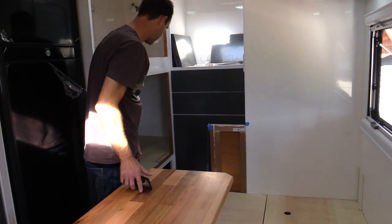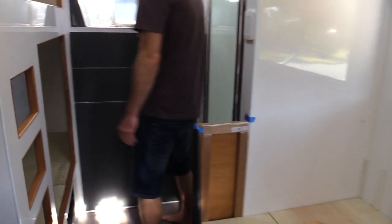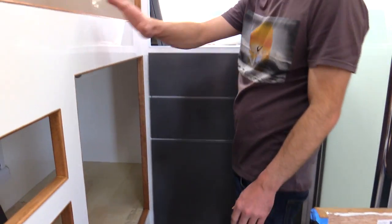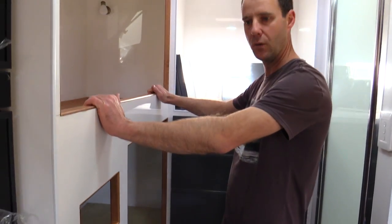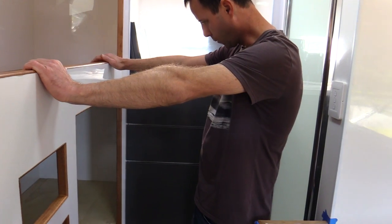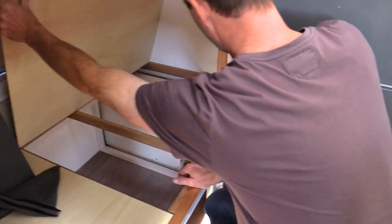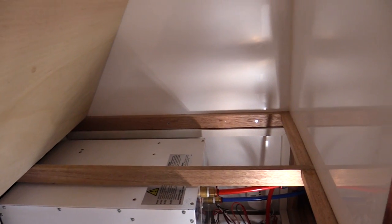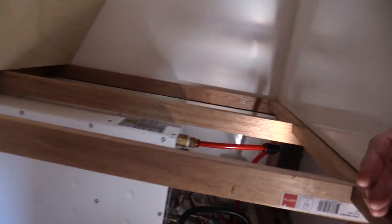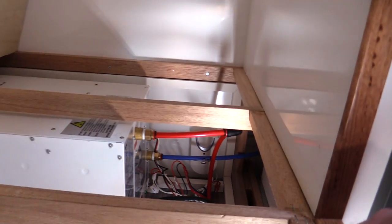Up here we've started fitting some drawers - a little bit more work to do on the trims, but that's all Tassie oak trim. A little bit of corking and finishing off to do, but pretty well finished. Underneath there we've got the hot water system - that's all been plumbed up and working. We've also got a gas detector down there. Each of the gas appliances - the gas heater up the front, the stove, and the gas water heater - have a gas detector underneath for extra safety.